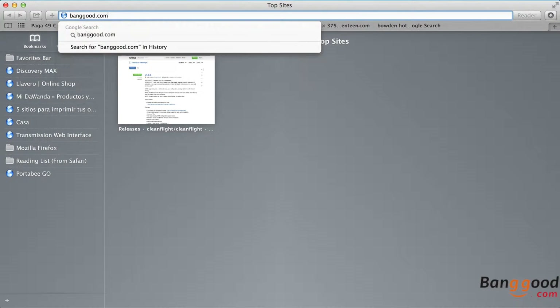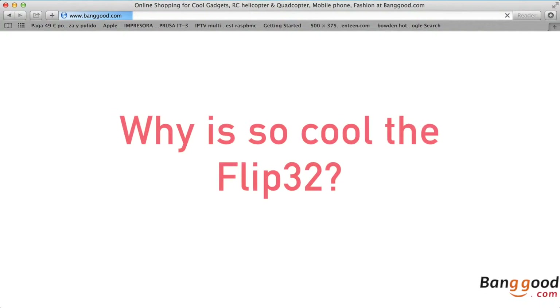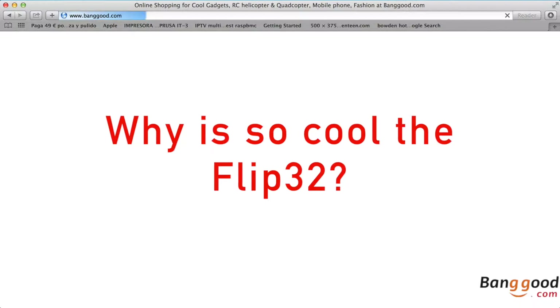Hello, this is a quick review of the flight controller Flip32 for vanguard.com, that will try to answer the question: why is the Flip32 so cool?